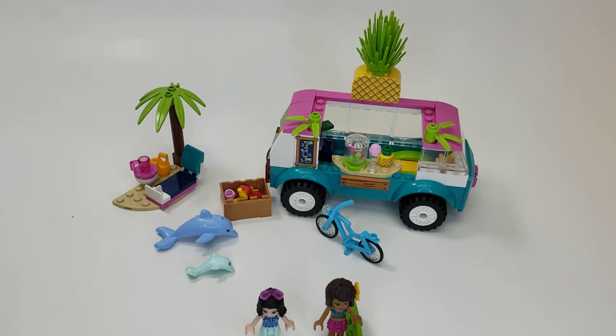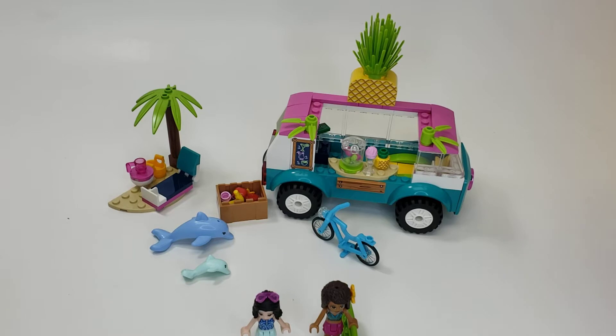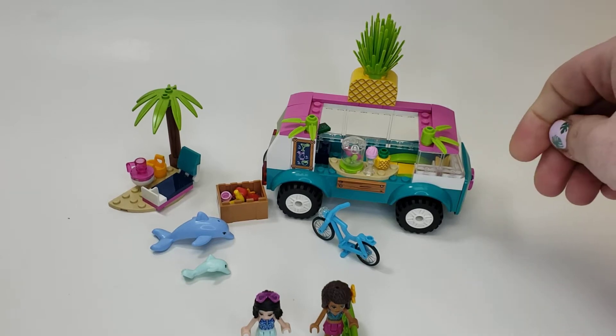Hello, this is Al, and this is a LEGO Friends set review. This is the Juice Truck, set number 41397, 103 pieces, for about 20 bucks American. Now let's get into the set.